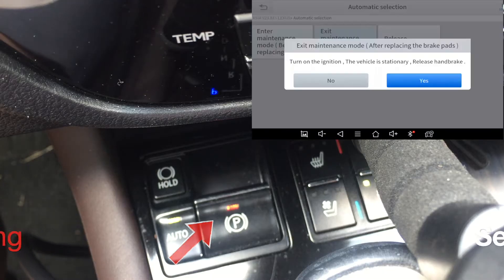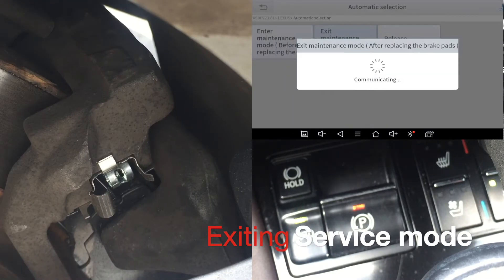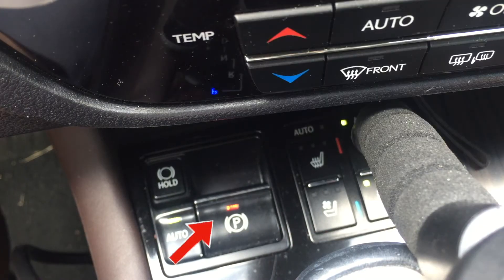Once the brake job is done, you can hit 'exit maintenance' and you will hear the motor sound again to reengage the parking brake. Now back to normal operations with the solid light.